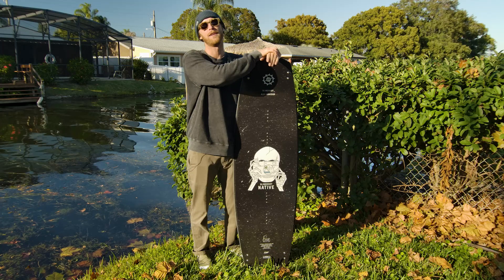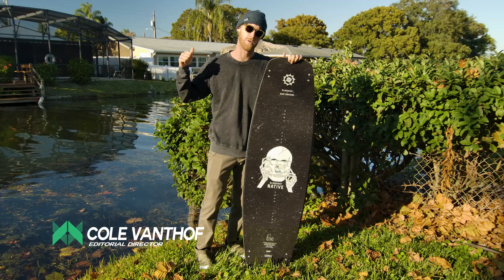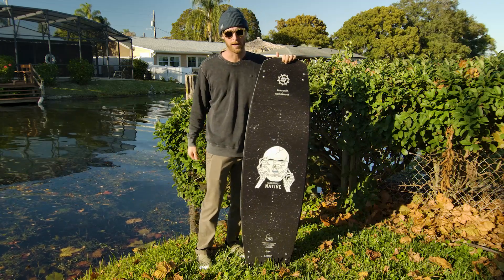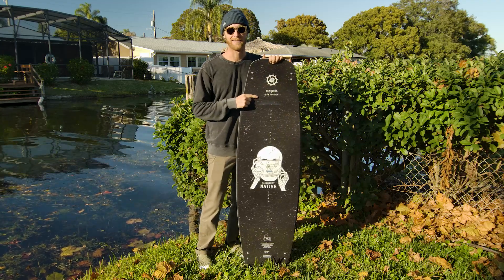We are back again for another Alliance Wake 2021 gear guide review. We're in Orlando, Florida and we're about to get on the water and try out this Slingshot 150 Native by Alex Graden. Let's check it out.